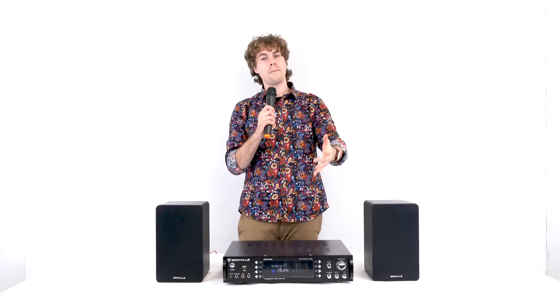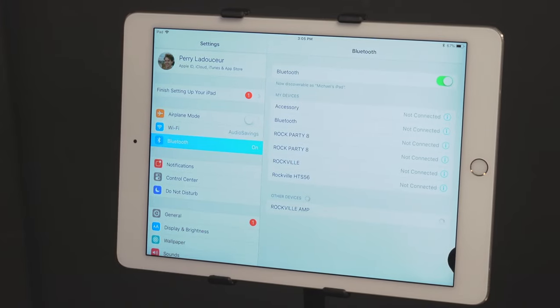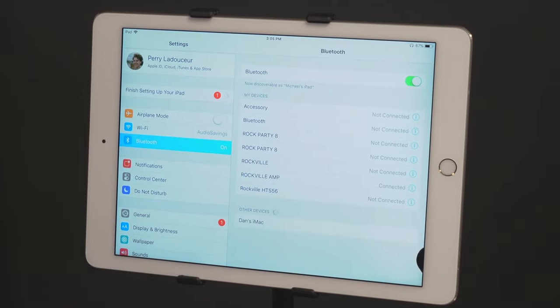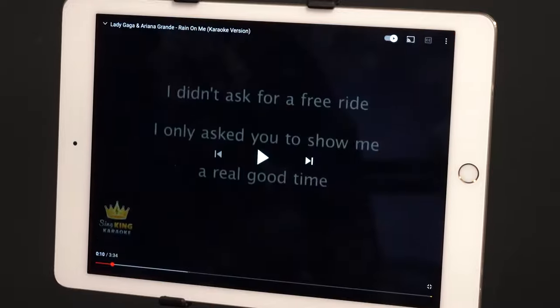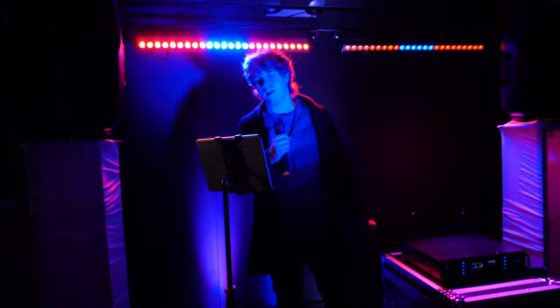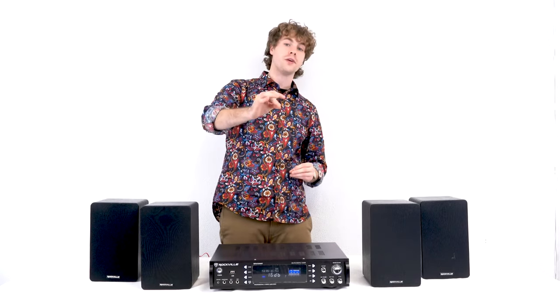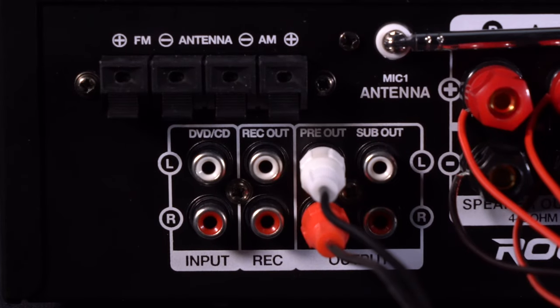A popular setup is to connect your smartphone or tablet via Bluetooth, look up a karaoke version of a song on the YouTube app, and use the wireless or wired microphones for an awesome karaoke setup. If you want to expand further, there are RCA pre-outputs that you can connect to a powered speaker or even another amplifier.